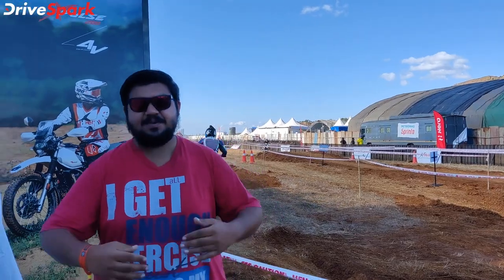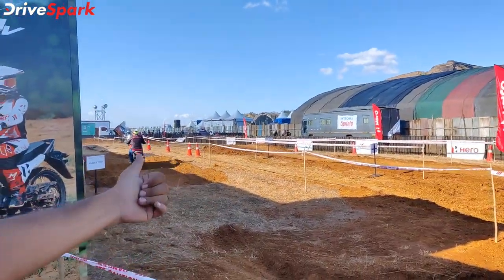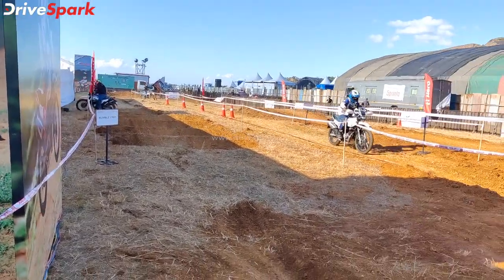Hello everyone, this is Bharatwaj and now with you today at the 2021 IPW. Let's talk about this video about Hero Motocorp's Off-Road Experience on a man-made track. This is the experience track, and here is the X-Pulse 4V motorcycle.